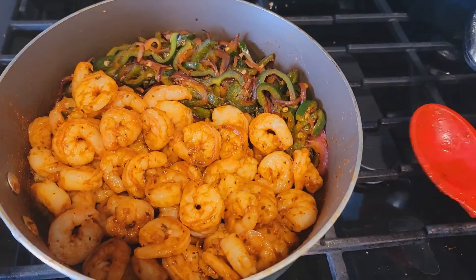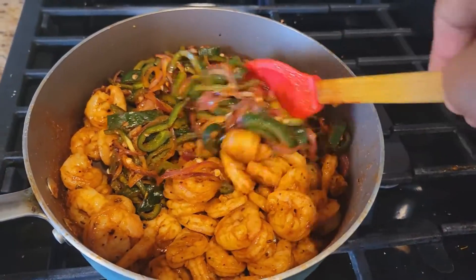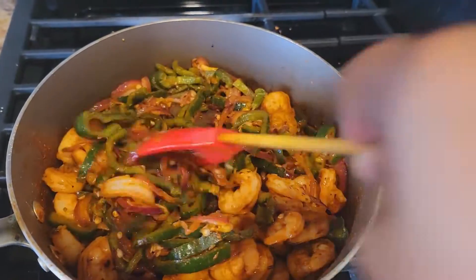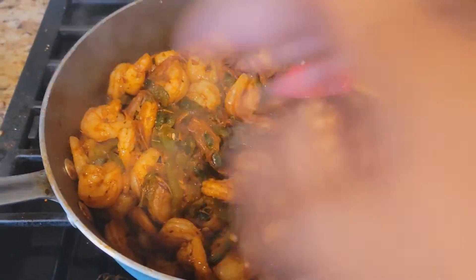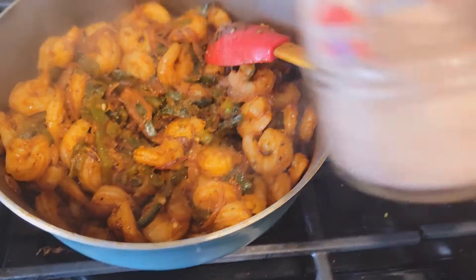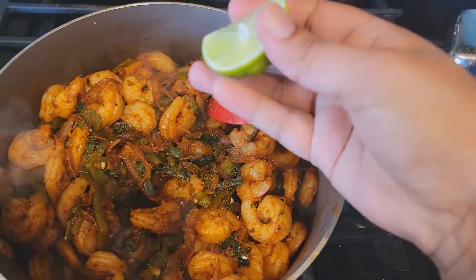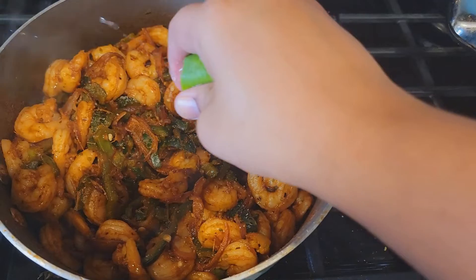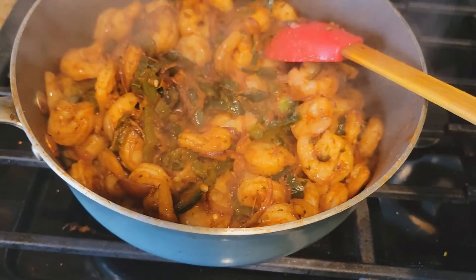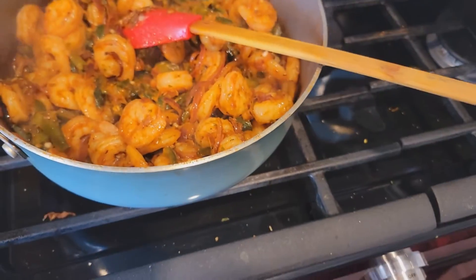The shrimp are cooked — I'm going to mix all the veggies and shrimp together. Once everything is mixed, add salt to taste and squeeze in half your lime, mix it together, and turn off the heat.